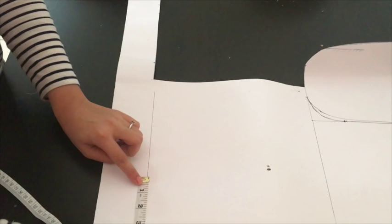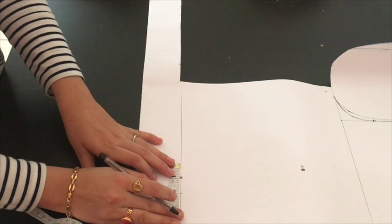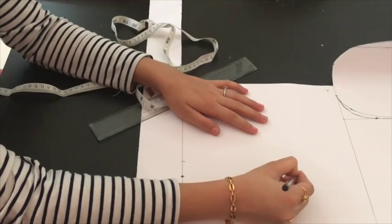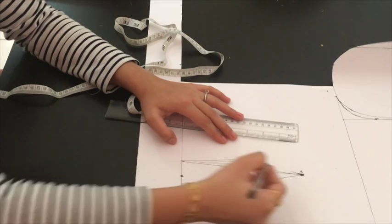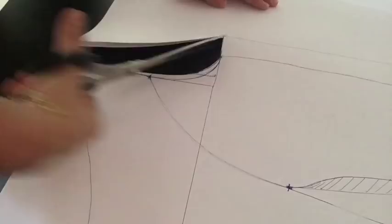I'll mark a third point at 3.5 inches from here, and from this point I'll take 1 inch on both sides. I'll take a scale and mark a straight line, then join these two points — first with a straight line and then make a curve, which will give a nice fitting to your blouse. This part I'm going to discard. I'll make a curve for the princess line, and now I'm going to cut this — first on the armhole for the back side, then the rest of the pattern.